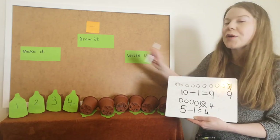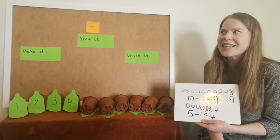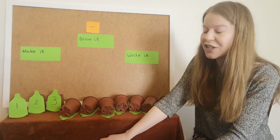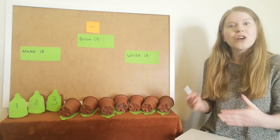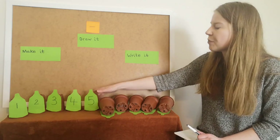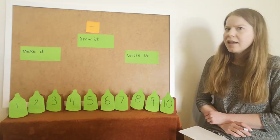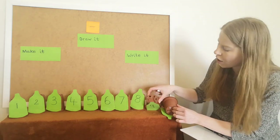So we've done lots of subtraction, we've taken away one. As you're home learning, you can keep practising that. Make sure you're practising what's one less than a number. What's one less than three? Two, that's right, well done. After you've done lots of subtraction number sentences taking away one, I wonder if you could have a go at working out some subtractions where you're taking away more than one. Maybe we could take away two. Let me put my ten green bottles back up.